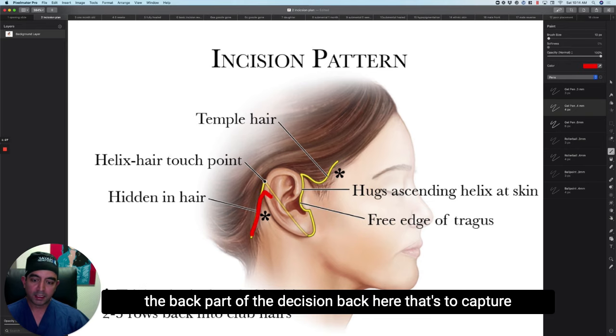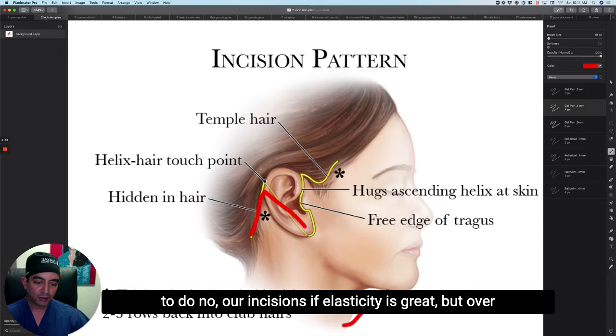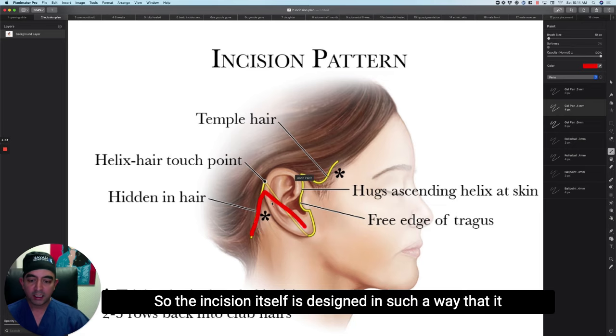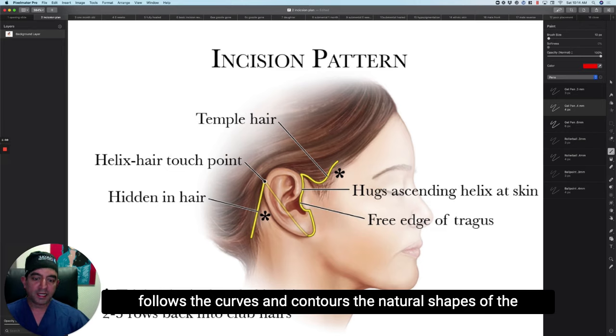The back part of the incision is to capture the excess neck skin. In some deep neck lifts, I'm able to do no ear incisions if elasticity is great. But over 40 or so in most patients, I need to take this excess skin and shift it back and get rid of it at the hairline. The incision itself is designed to follow the curves and contours, the natural shapes of the ear, taking advantage of highlights, shadows, and hair in certain areas.